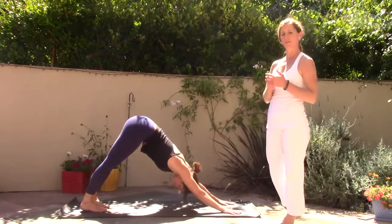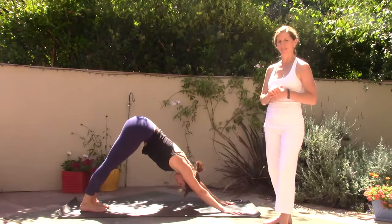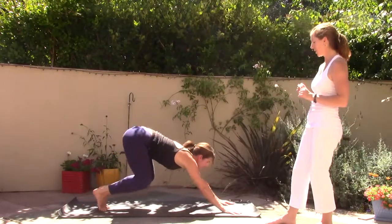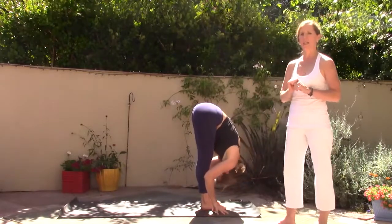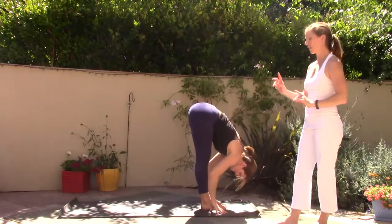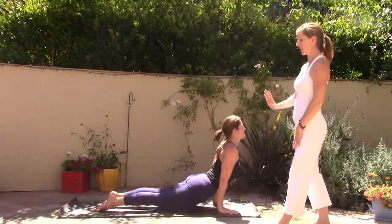Inhale, exhale, stretch the breath in the body, inhale, and remember to smile, exhale. One more — take a very deep breath in, stretch the inner body with the breath. On your exhale bend your knees, look forward, walk or jump. Inhale halfway lift, Ardha Uttanasana. Exhale fold forward, a deep Uttanasana. Inhale sweep high, reach the arms out and up, eyes to your thumbs, fold forward, exhale. Inhale halfway lift, exhale step or jump — high to low push-up. Inhale upward facing dog. Exhale downward facing dog. Three breaths.